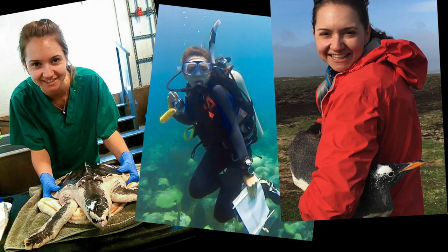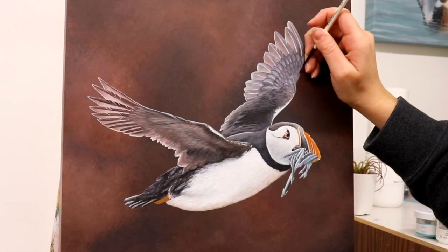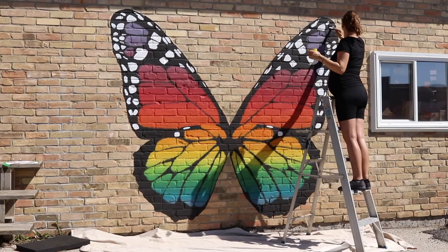Hey I'm Sarah, welcome to my channel. Two years ago I jumped from marine biology to become a wildlife artist full-time, so on this channel we're going to talk about how to paint realistic wildlife textures in nature and also document the process of starting up a business as a full-time artist.